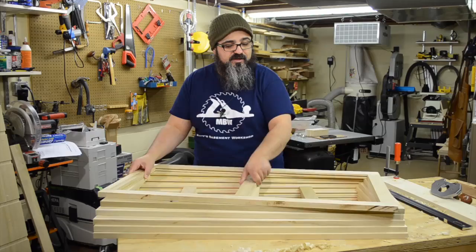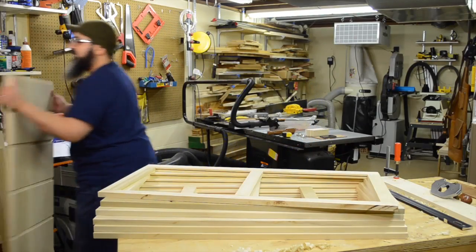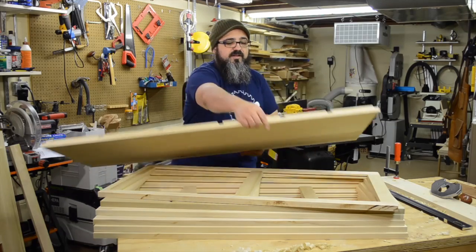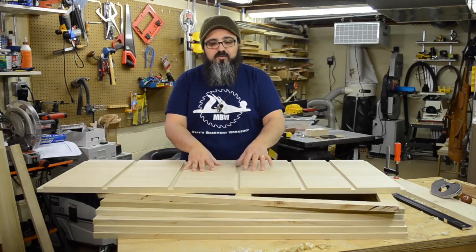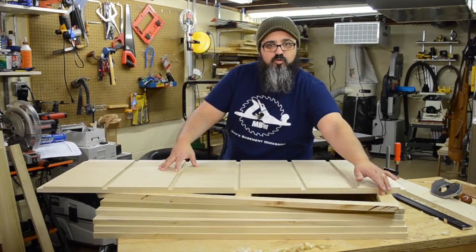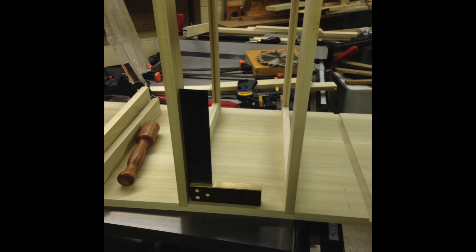One thing I want to do before we jump into the construction of these drawer frames is we need to revisit something from the last episode. Now that we have all of the sides created and we've got our dados and our rabbets in place, I want to come through and make a slight adjustment. Once I had the drawer frames all set, I did a quick dry fit and everything was working exactly the way I was hoping to.